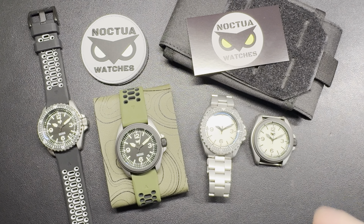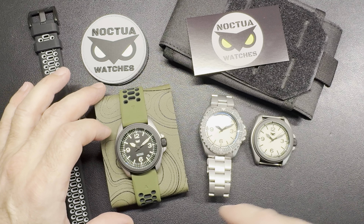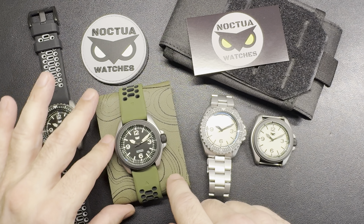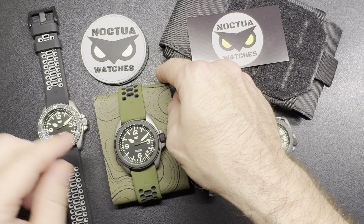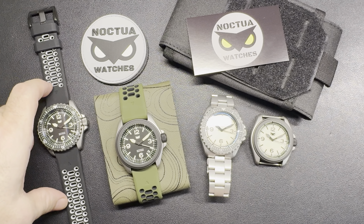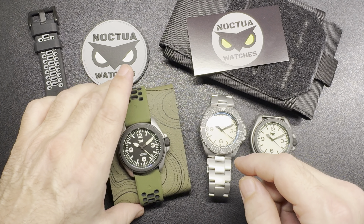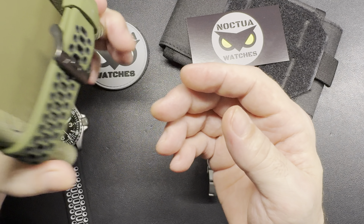All right, here it is — this is what I'm offering, this is what you're gonna wind up getting with your watches. It's gonna come like this on a green rubber strap, or possibly a black and gray. I'm not yet sure if I'm gonna have these as options or just purchase on the side, but this is what you're gonna get.